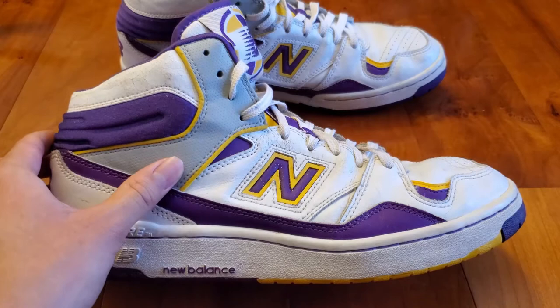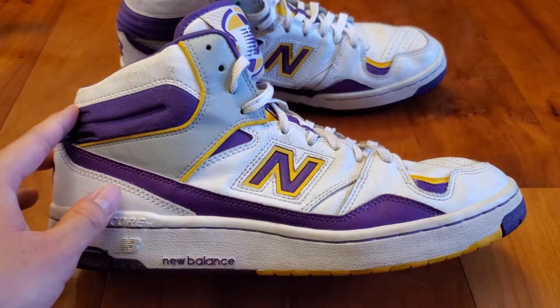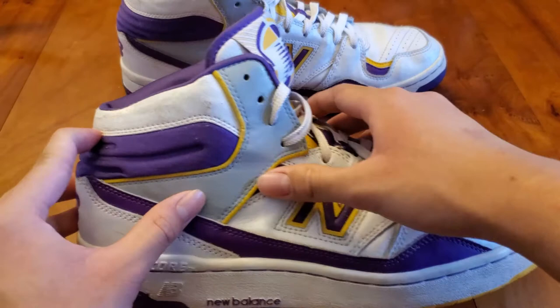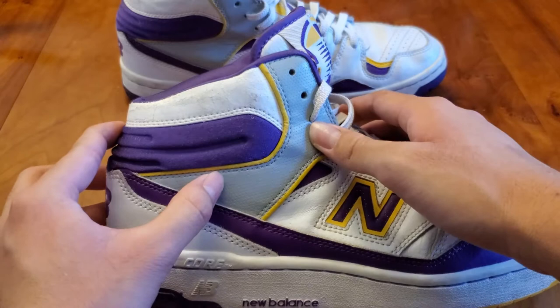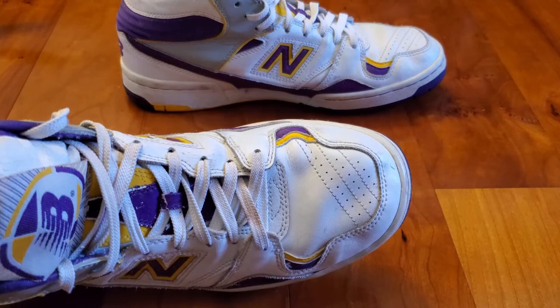The leather is pretty smooth and solid to the touch and feels okay on feet. Obviously it's a vintage shoe so it's already been broken in. The BB800 is made up of mostly white and purple leathers with yellow accents, and there's also some gray leather near the top around the ankle area — it's a little perforated as well. The New Balance logo is in purple and yellow surrounded by white leather, and the toe box features a little bit of purple and yellow accents with some perforations near the toe area.